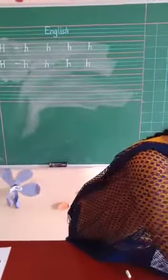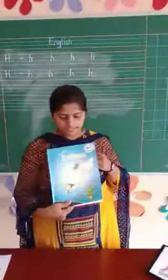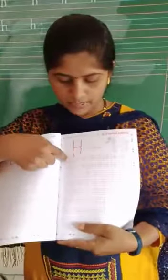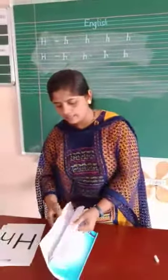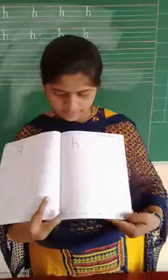Like this, we have to write in the practicing letters book. See here — this is the practicing letters book. Write here. Give color to the horse, then complete the tracing, and then start writing here. Open page number 45. Give color to the hat, complete the tracing, and write here.